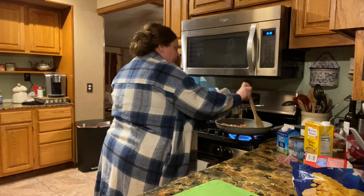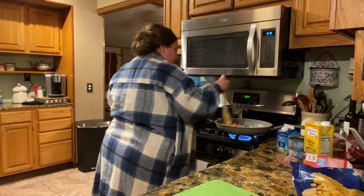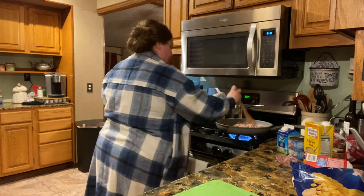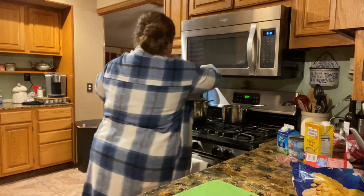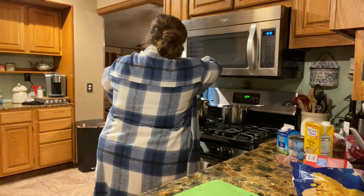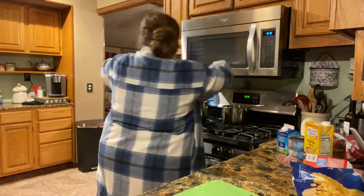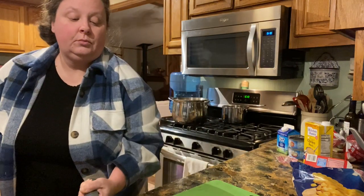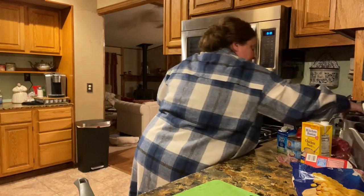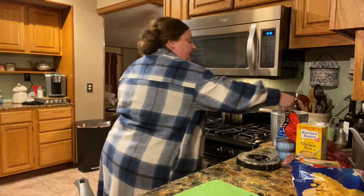You can put celery in this if you want to. My daughter-in-law does not like celery, so I'm not going to put celery in it today, but celery is definitely something you can add. Let me go ahead and pour this in here. I'm going to add about a fourth of a cup of flour. I'm going to move you over here so y'all can see. I'm going to go ahead and put my fourth of a cup of flour in.